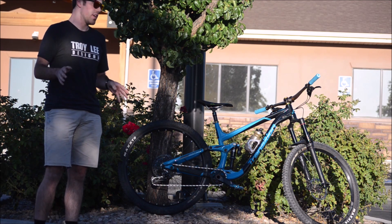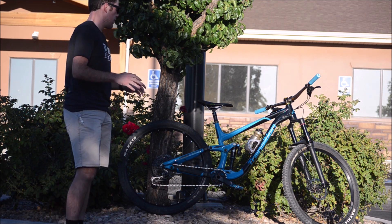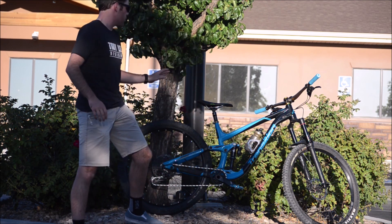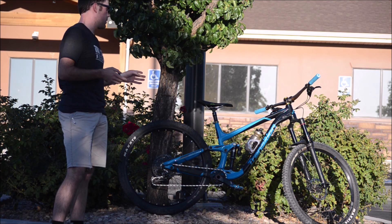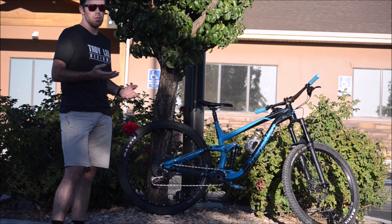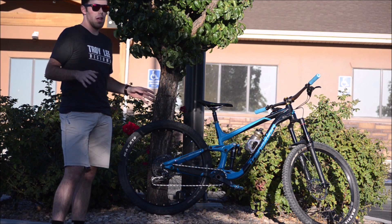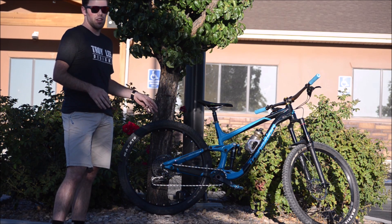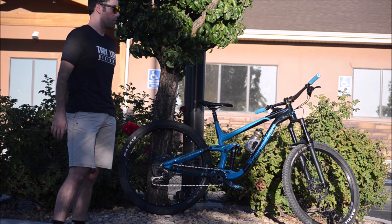Just going over the build kit — I think it's a very good value compared to some other bikes around this price point. For suspension, we have the Fox DPX2 rear shock. I really like this shock. This is the Performance Elite model, so it does have low-speed compression adjustment along with a three-position switch. The rebound has been super easy to work with — 20-mount metric shock on these new bikes. It just performs really well and I haven't had any problems.